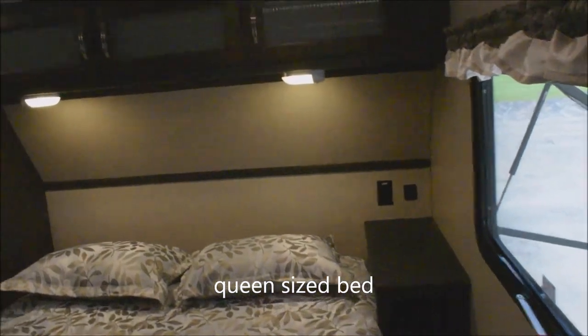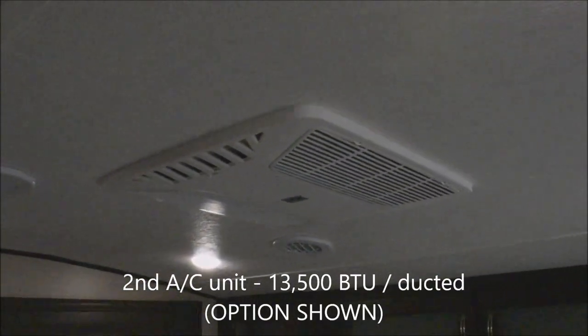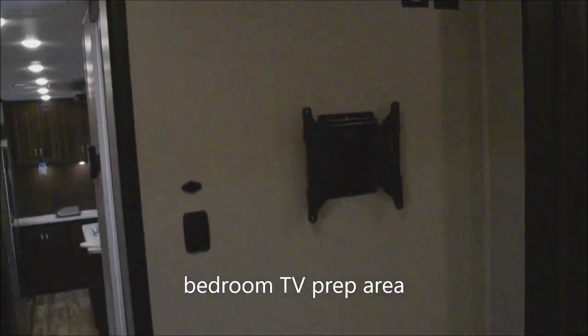Into the bedroom — this is a queen-size bed. You've got charge ports to the side for easy cell phone charging at night, USB ports. This is the second air conditioning unit, 13,500 BTU. Plenty of storage through here. Here's where it's easy to mount your television set — coax and electrical connections provided. Tons of bedroom storage thanks to the extra slide-out. There's a motion-activated light in the closet — open the door and the light comes on. You're prepped for the easy addition of a washer and dryer in there as well — in the meantime, a handy closet.